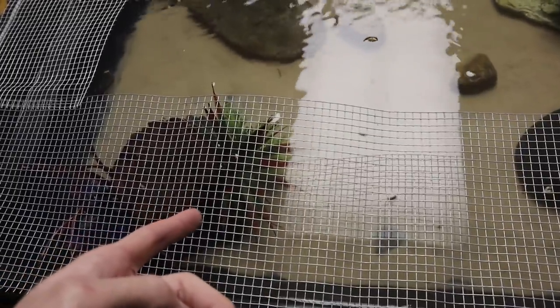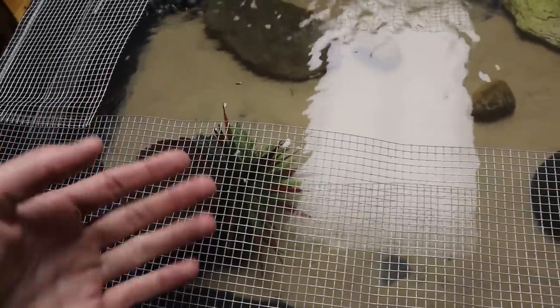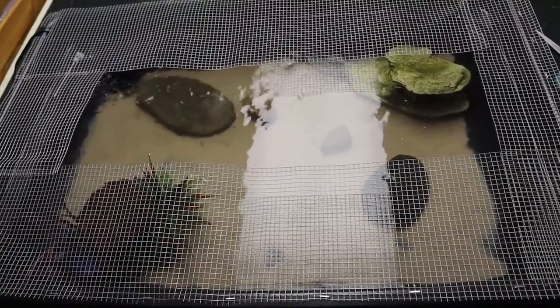My African clawed frog is a male, so if either of the new ones are females we might have some babies. That's just about it for the frog pond. These frogs do not have names yet — well, mine does: his name is Freddy. Drop some name suggestions for the two new frogs down in the comments.